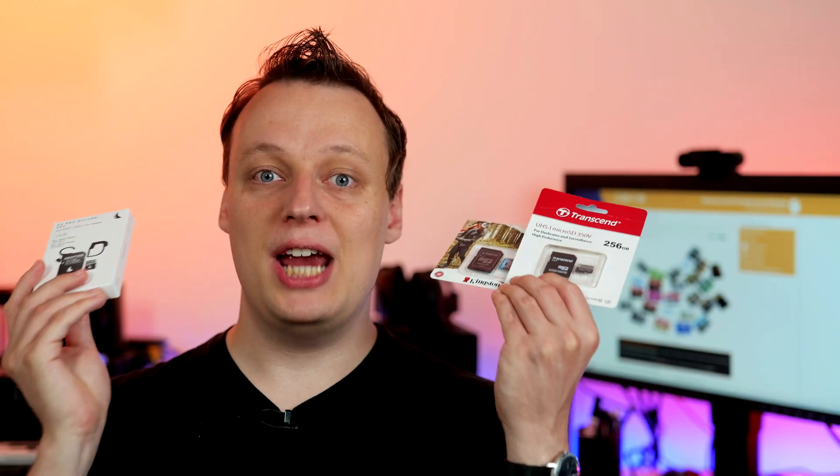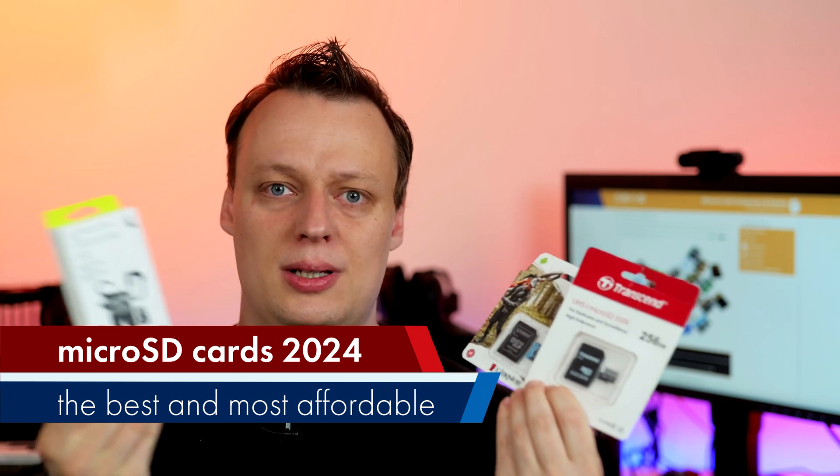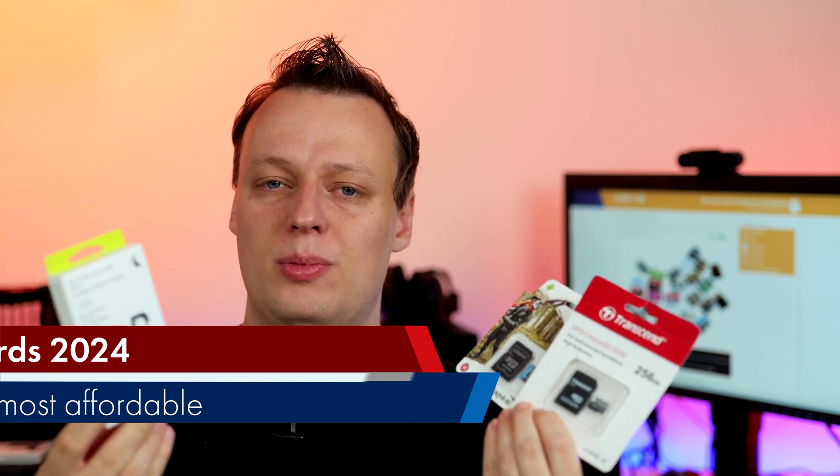In today's video, MicroSD memory cards — which are the preferred ones in terms of price-performance for many various use cases. More on that in today's video.